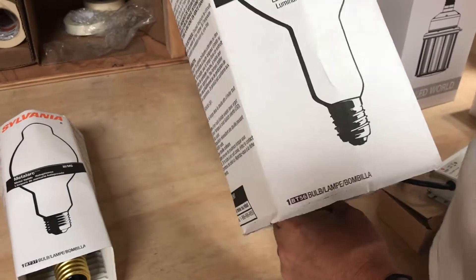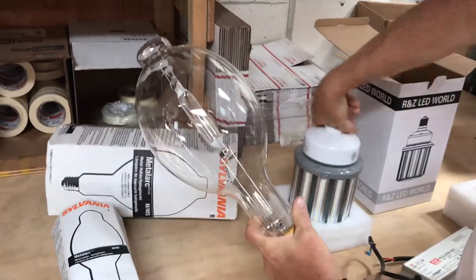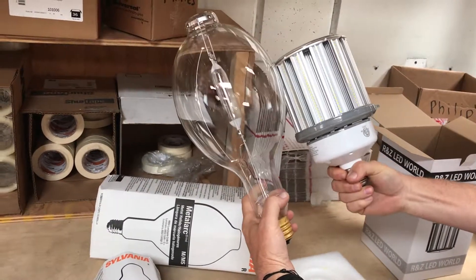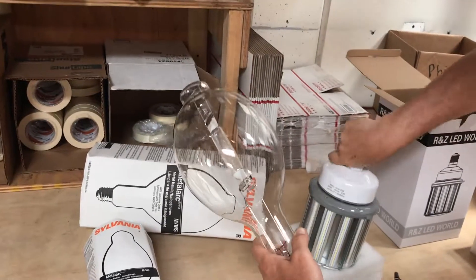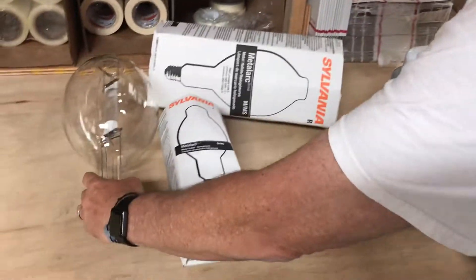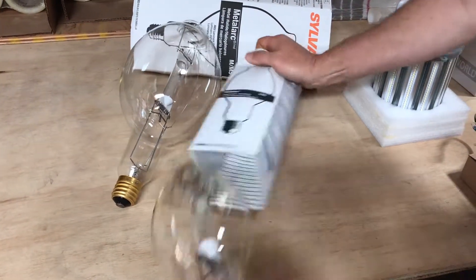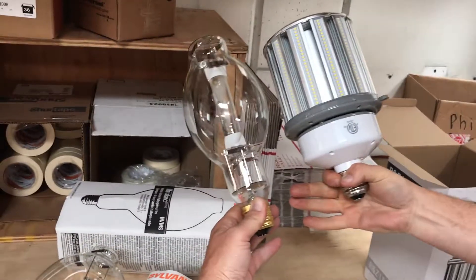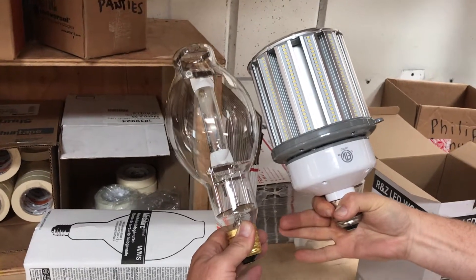These are the lamps that this 200 watt LED corn light is meant to replace. The first is a metal halide thousand watt BT56. As you can see, the corn light is smaller and not as long, so there'll be no problem fitting in the fixture. The other thousand watt is a BT37, which is quite a bit smaller — when you put the two up you can see it gets real tight in width and right there in length.